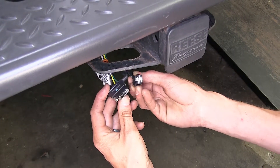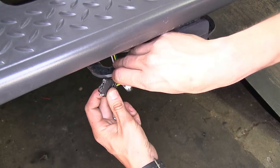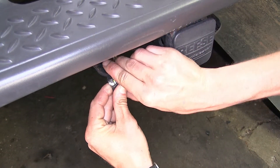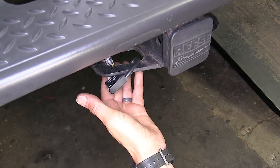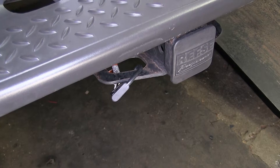You can secure your wiring harness around your hitch by going through the safety chain loops and then using the dust cover to wrap around it. This will keep it from dragging below the vehicle and also be readily accessible for when you want to tow your trailer.